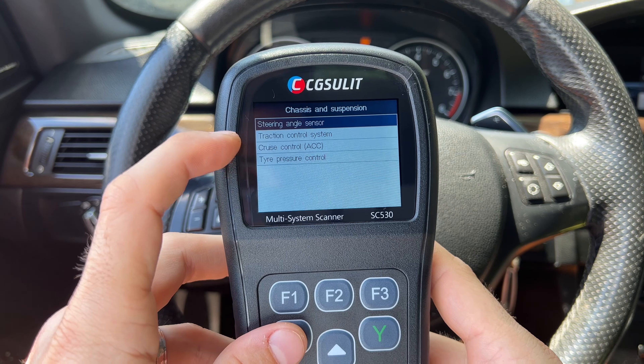You can do service functions for other systems too, not just powertrain. For the steering angle sensor — when you replace that — and for traction control, cruise control, and tire pressure monitor, you can register tire sensors. If they're the same sensors, this won't program them but it will register them. For the body, there's a lot more — you can view data and do maintenance items on the head unit, radio, and a bunch of other things shown on the display.